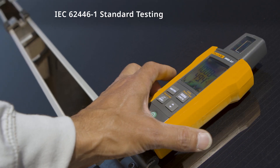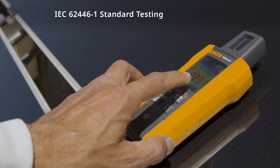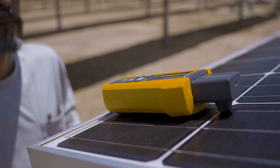The meter makes instantaneous measurements to determine the watt per square meter solar irradiation. Internal sensors measure temperature, inclination, and irradiance without an external probe.